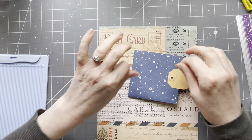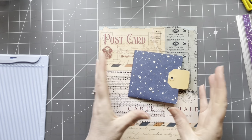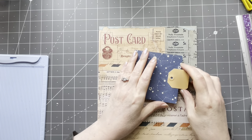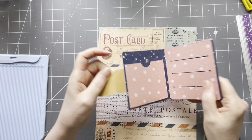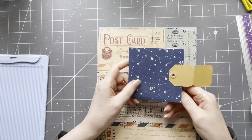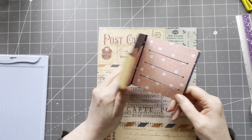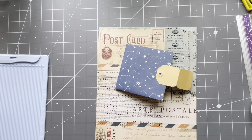I'm a junk journaler and crafter in general. I have some sort of a prototype on my desk today — it's very prototypey, I must say. I made it from a piece of scrapbook paper. I'm going to make a wallet with you guys!